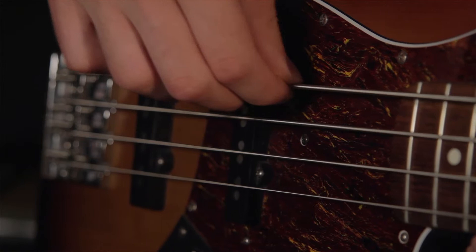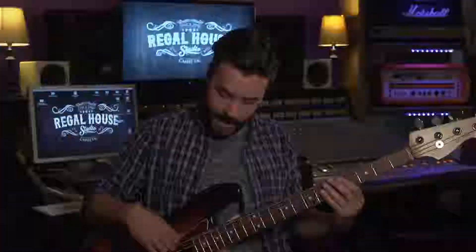This is a four string bass guitar. You can also get a five and a six string bass. Four string bass guitars are tuned to E, A, D and G.